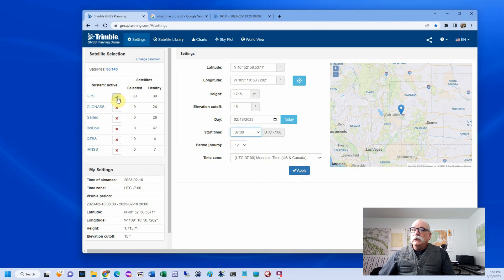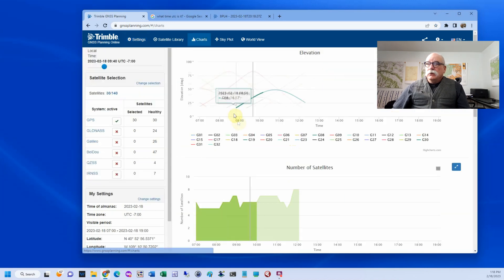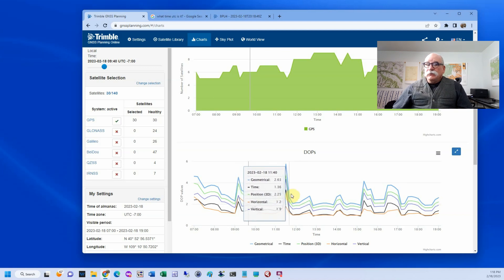I usually pick a starting time of eight o'clock or nearly seven with a 12-hour period, then click the apply button. I only have GPS satellites selected right now, because I'm going to do Opus RS, which as of February 2023 only uses GPS satellites. If we go down to the charts tab, you'll see the PDOPs. For today, GPS only — if I were to collect data from 11:20 to 11:50, say a half-hour Opus RS solution, it would not converge and I would not get a solution.